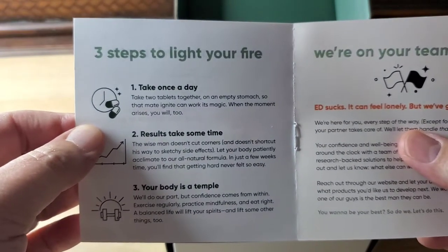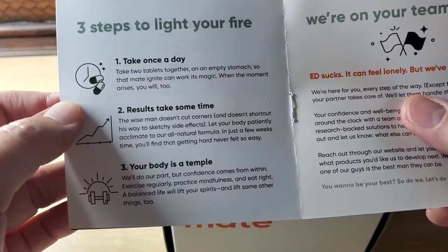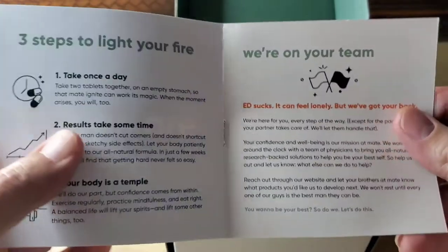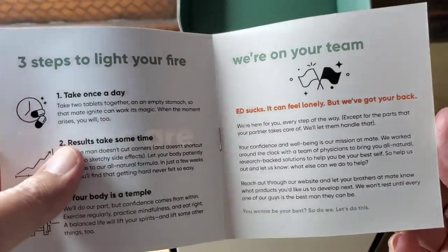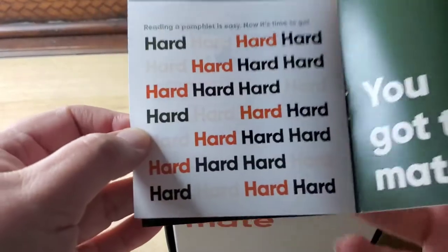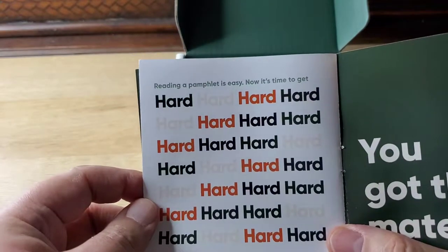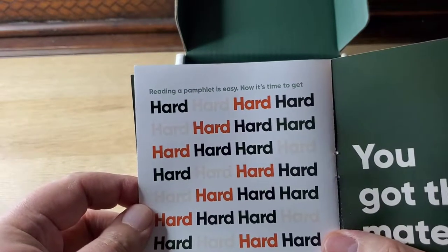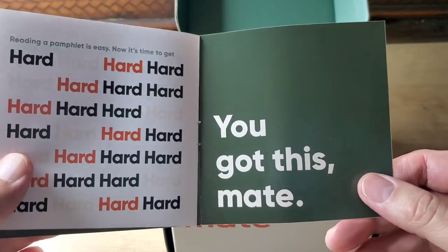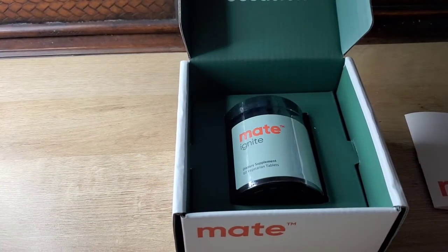There are three steps to light your fire — take once a day, results take some time, and 'your body is a temple.' Not too subtle. The pamphlet also says 'now it's time to get hard.' Like I said, they have a good sense of humor. They've been good to me and good to the channel.